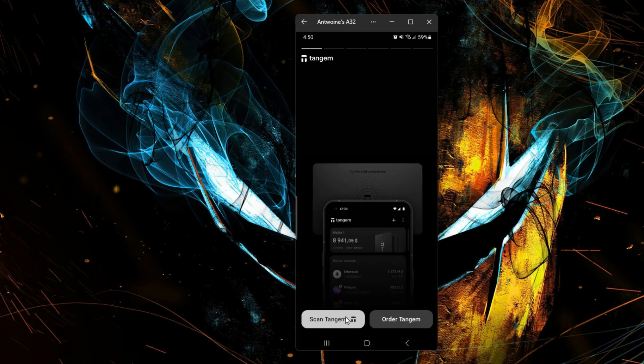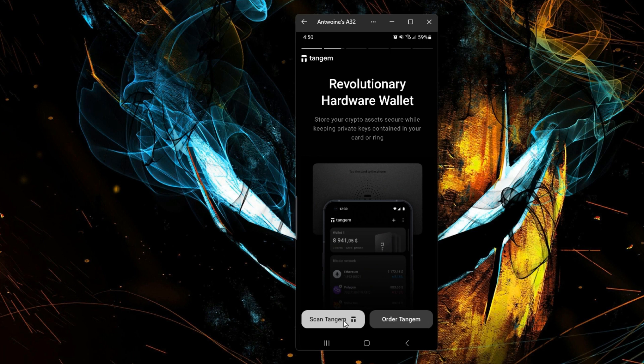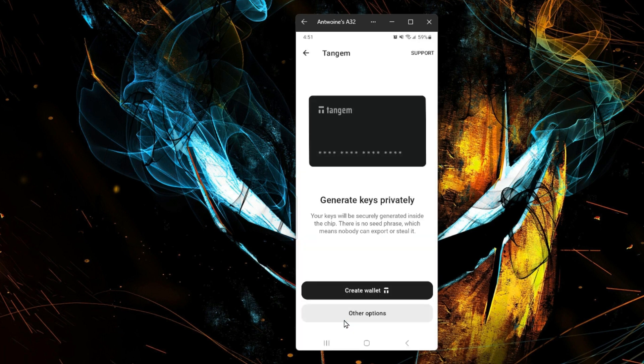Let's go ahead and scan Tangent. Take one of your cards and tap. The keys will be securely generated inside the chip. There are no seed phrases, which means nobody can export or steal it.